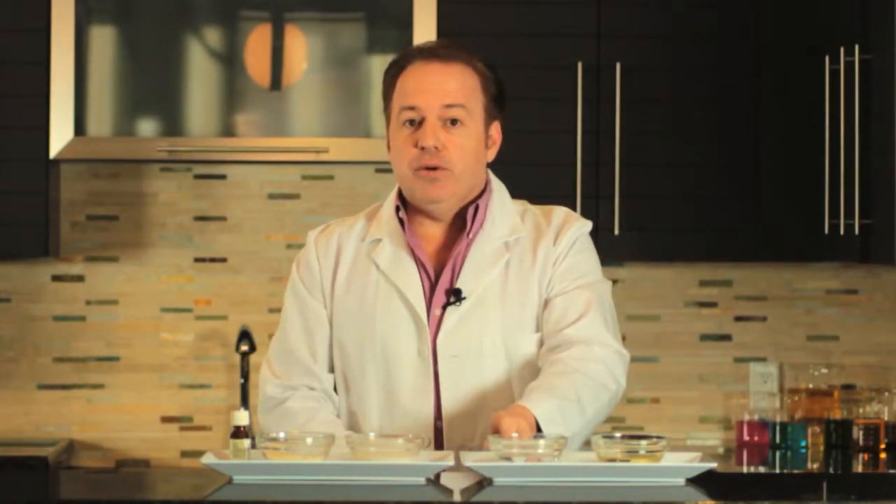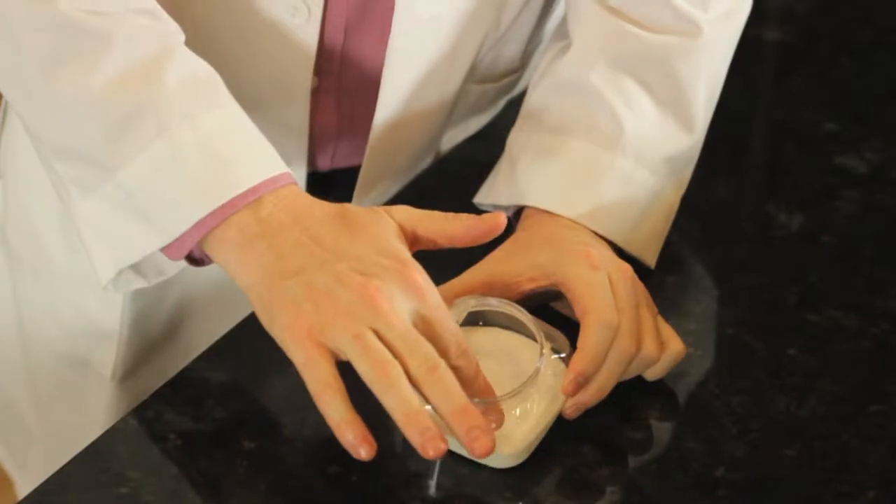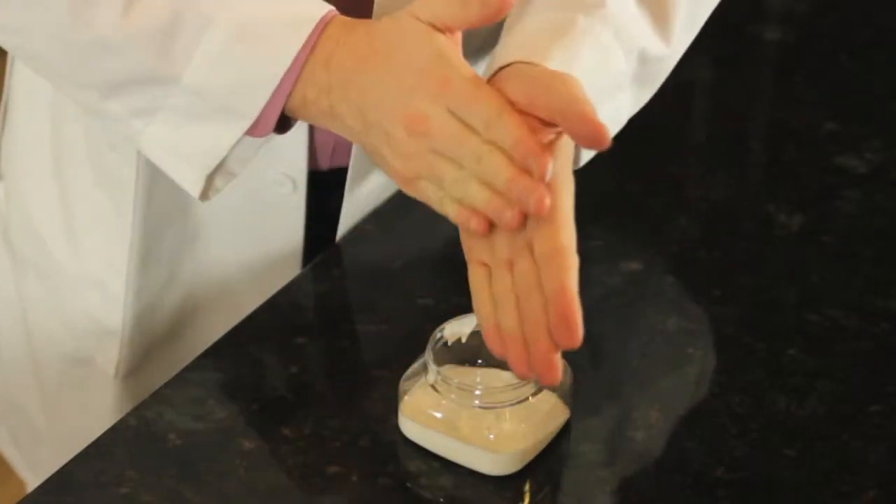We'll combine them in a bowl, mix them up a little, put them in the microwave for a few seconds, and then use a whisk and just beat it a little bit. And when it cools, you're going to have a nice lotion for your hands that's going to nourish them and absorb quickly.